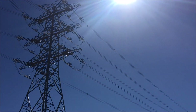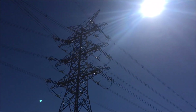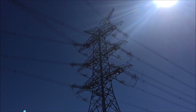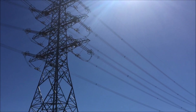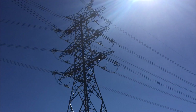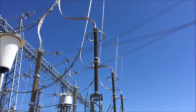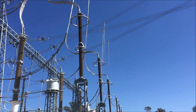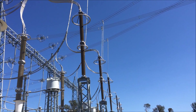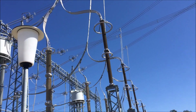We have two lines coming in, 500,000 volts each, quad conductor. They probably handle 4,000 amps — a lot of power. The power comes in and drops down, and the first things are surge diverters. If there's a lightning strike on the line, they absorb that lightning and prevent damage further on.